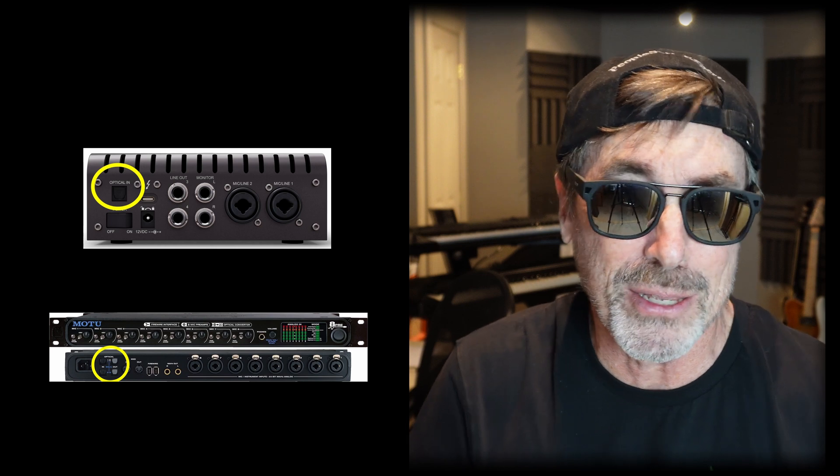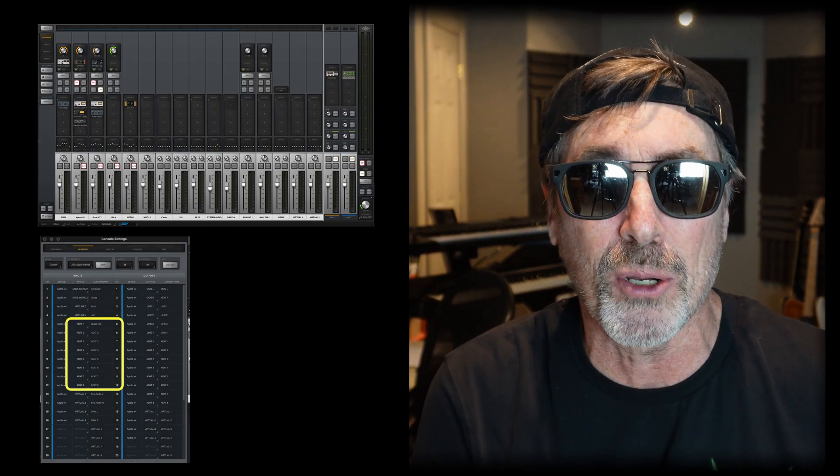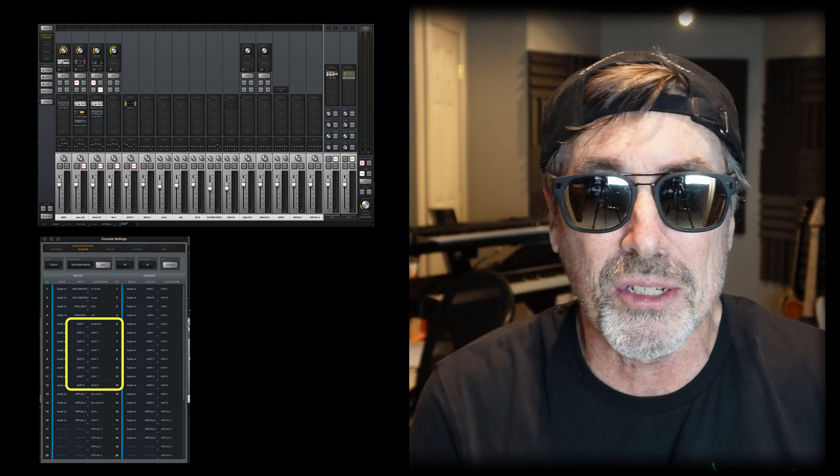When I got the MOTU 8 Pre, I was pretty excited. I got an optical cable, plugged it into the ADAT out from the MOTU, plugged it into the ADAT in on my Apollo Twin X, then fired up the UA Console software to look at the settings. Sure enough, there they were — my eight inputs, just like I expected, for a total of ten. I was pretty pleased, and consequently I sold the mixer.